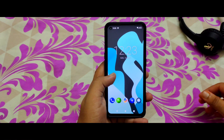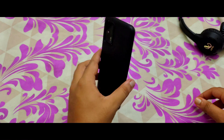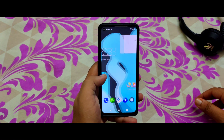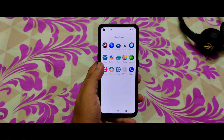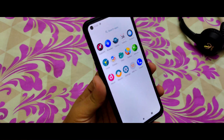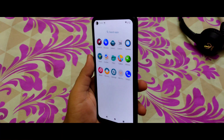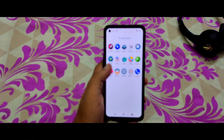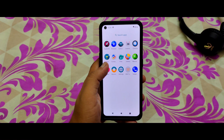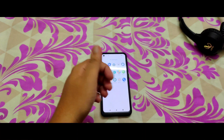We have successfully booted into LineageOS on the Realme X7 Max — very happy about that! These are some of the pre-installed applications. I'll come up with another video covering all the features of LineageOS on the Realme X7 Max. If you liked this video, please share it and subscribe to my channel. Thank you so much!